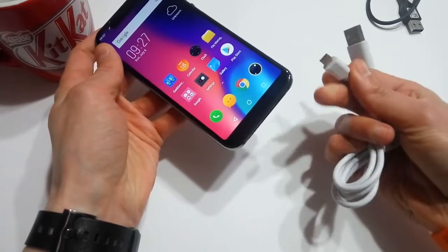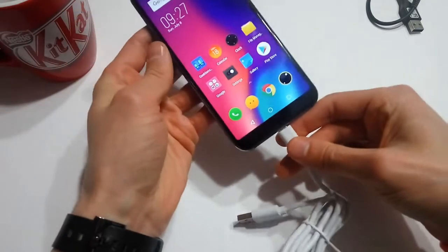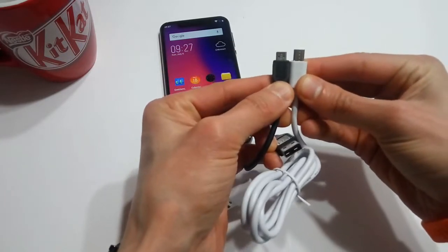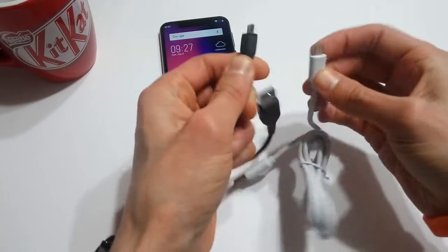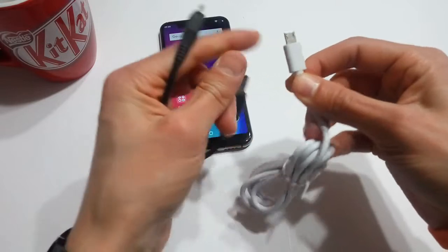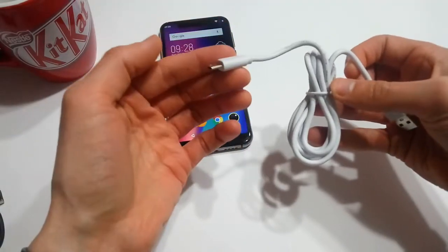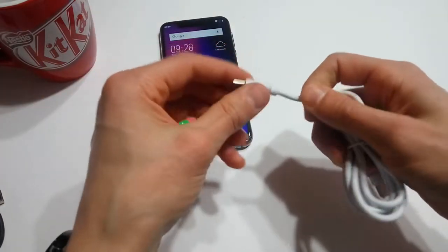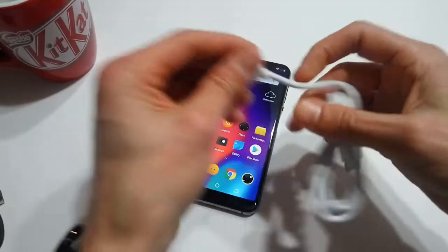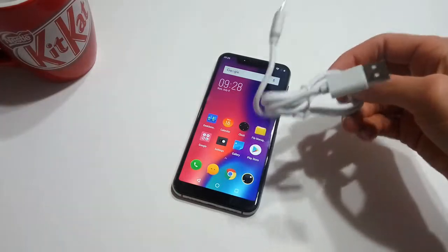Here is the microUSB cable that they supply in the box with the Elephone A4. When I plug it in, it's nice and snug and it fits. The actual height of the connector is just a fraction longer than standard cables. Pretty much all of my microUSB cables are useless with this device — I have to use the one with this longer connector. I don't even know if it's possible to search for a microUSB cable with a connector like this, so if you lose it or it breaks, you're going to have a heck of a time finding a replacement. This is the only cable that works, and stuff like that should not be happening, especially in 2018.